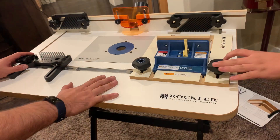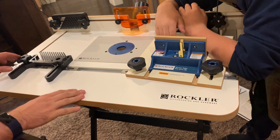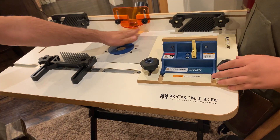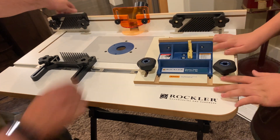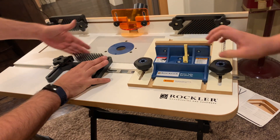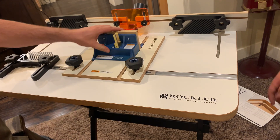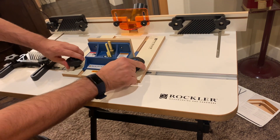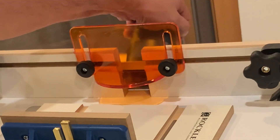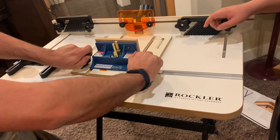All right, so this is the Rockler setup. We have these feather boards right here — this one and these two feather boards are adjustable. There's a protection sleeve right here. This whole fence slides. This is a feather board that slides when pieces go this way. And then this piece is the box joint jig, which holds everything into place so it won't go left and right. That back piece there is for dust collection on the back end.